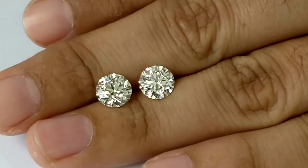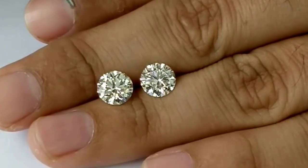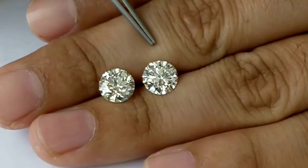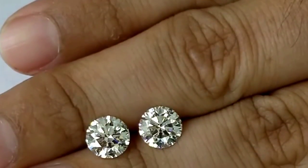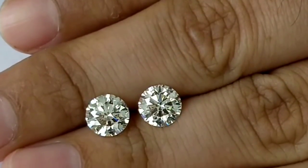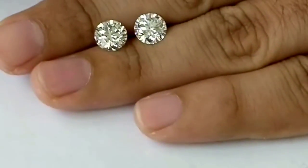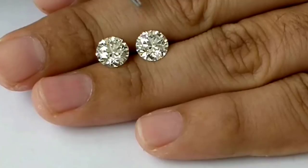Okay, now let me tell you — this stone is F color and this one is H color. Does it look any different? Yes or no? Do you agree with me? If you agree with me, then you're wrong. If you disagree with me, then you're right — actually, this is an H color and this is an F color.